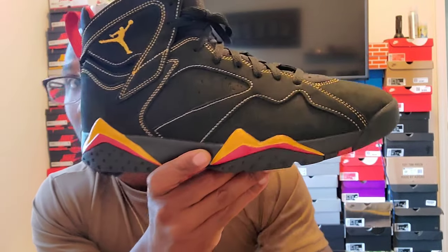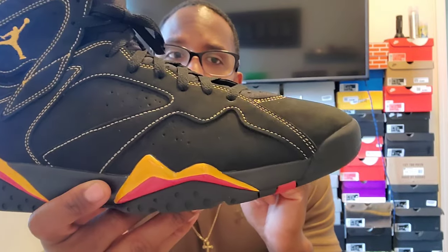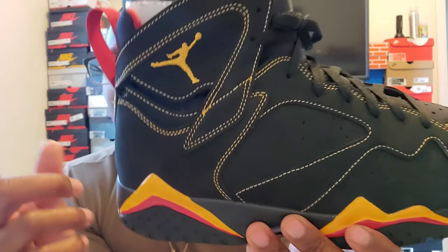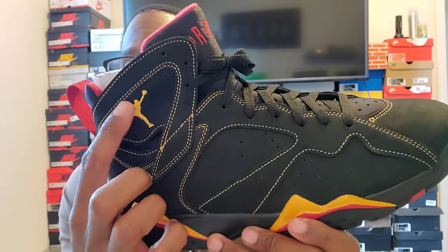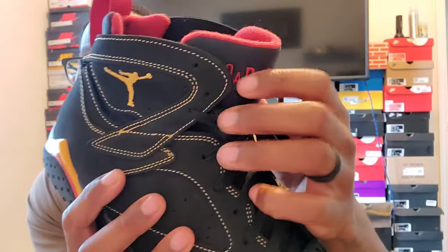This shoe was designed to say 23, so if you guys can make that out on the side, it says 23. Now don't call me out — am I trying to show the 6s when this is the 7s? Either way, let me know in the comments. And we got the Jumpman here — the 7s usually have some of the coolest insides, but these are just plain Jane. Then we got the Jordan on the tongue.